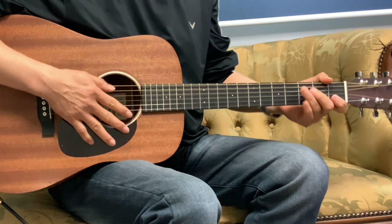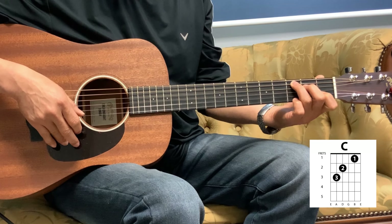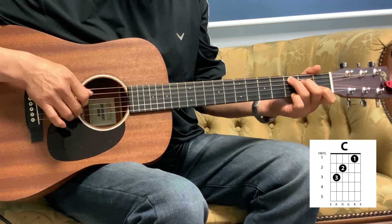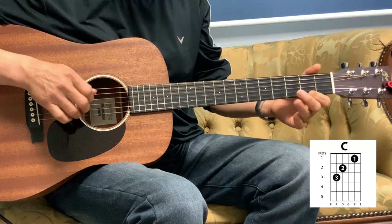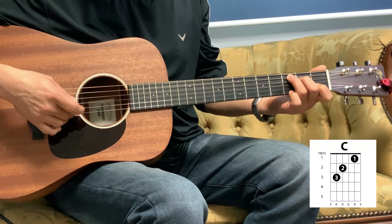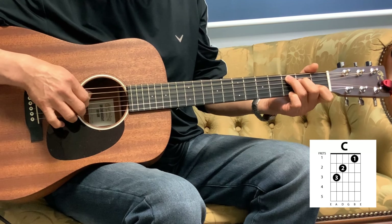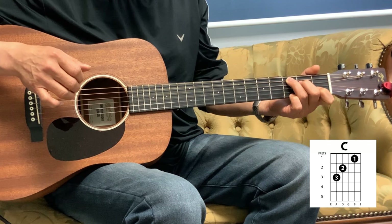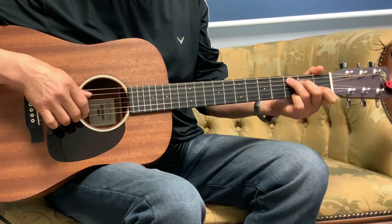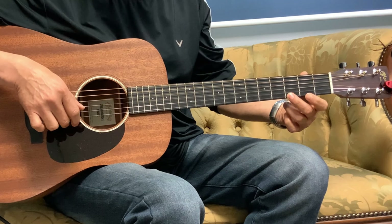Let's break that down. First we want to hold the C chord and put the pinky here on the 3rd fret, 1st string. So C with a 5th, 3rd, and then the 1st two strings together three times. And then you're going to slide that pinky to the 5th fret. We're on the 3rd, so back to the 3rd and then the 2nd.